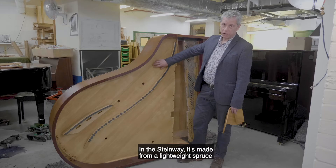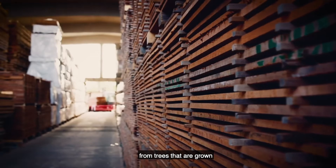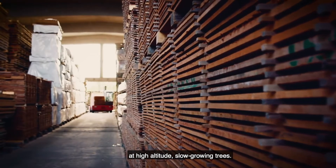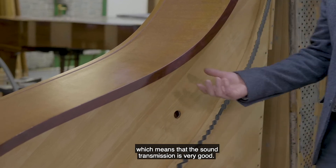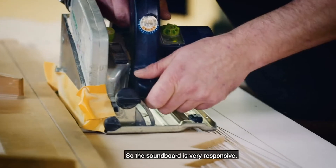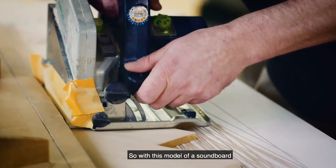In the Steinway, it's made from lightweight spruce, from trees that are grown at high altitude — slow-growing trees — so they have very tightly packed annual rings, which means that the sound transmission is very good, so the soundboard is very responsive.